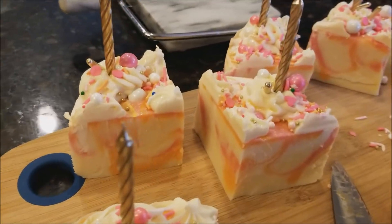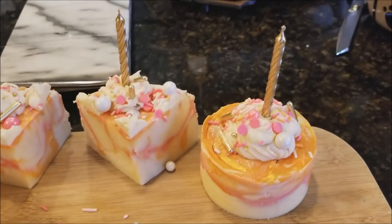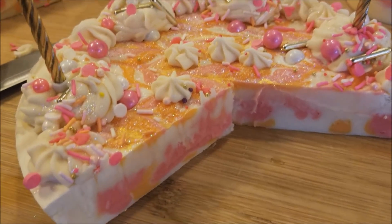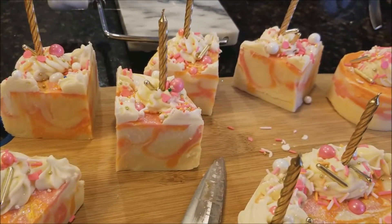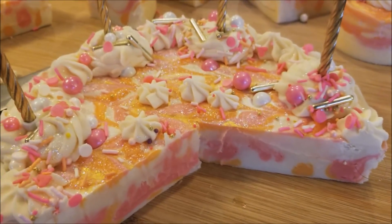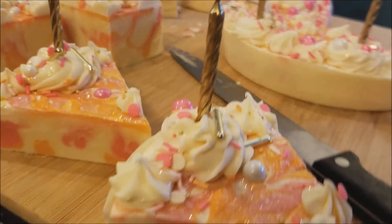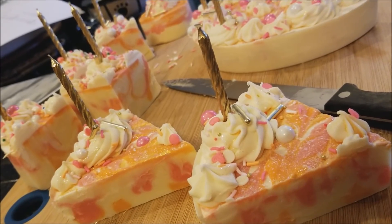They turned out gorgeous — I love them, they smell fantastic, I love the sprinkles. I appreciate you guys for watching, and if you like the video please give it a thumbs up and hit subscribe if you're not already and would like to see more. Until next time, catch us on Facebook, Instagram, and Twitter at Dirty Booty Soaps and we'll catch you on the next video. Happy birthday! Bye for now!